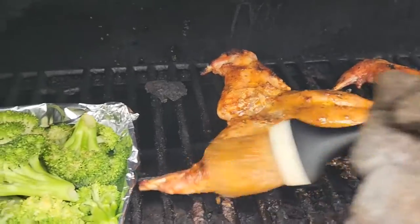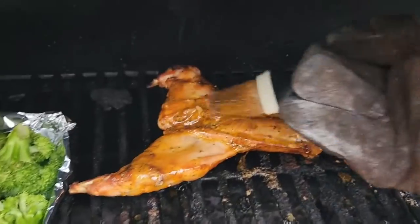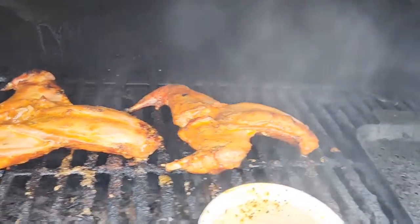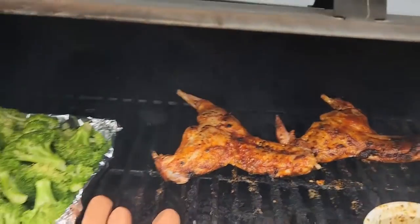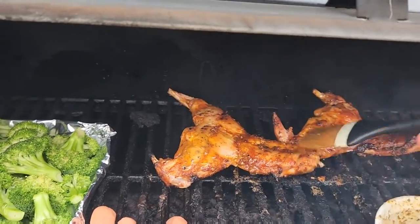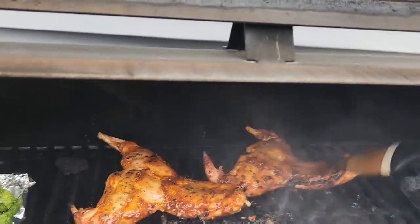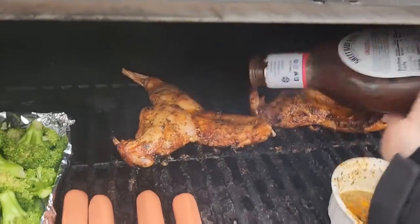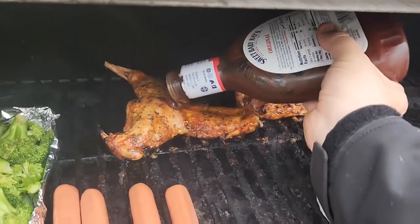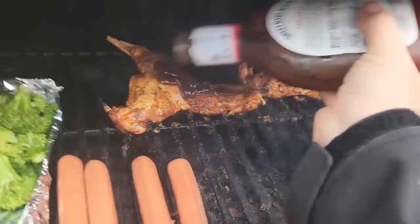We're at about 140 degrees internal, so we only have a little bit of time left. Give them a good baste every few minutes, and make sure to baste the top side as well. We're almost done — internal temperature is now 165. If you like barbecue sauce, put it on. My favorite uncle's here this week, so Ray's getting some sauce.